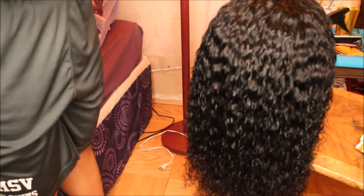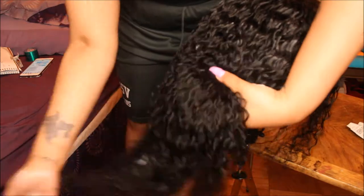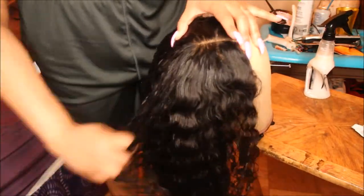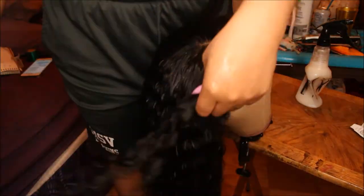Next I'm going to take my Shade Butter Miracle Cream — it's like a curl pudding — and I'm just going to run that through the hair. I like to run it all throughout, especially at the nape of the neck because it gets pretty dry back there. I want to make sure every strand is coated in that curl cream so the hair stays nice and moisturized.